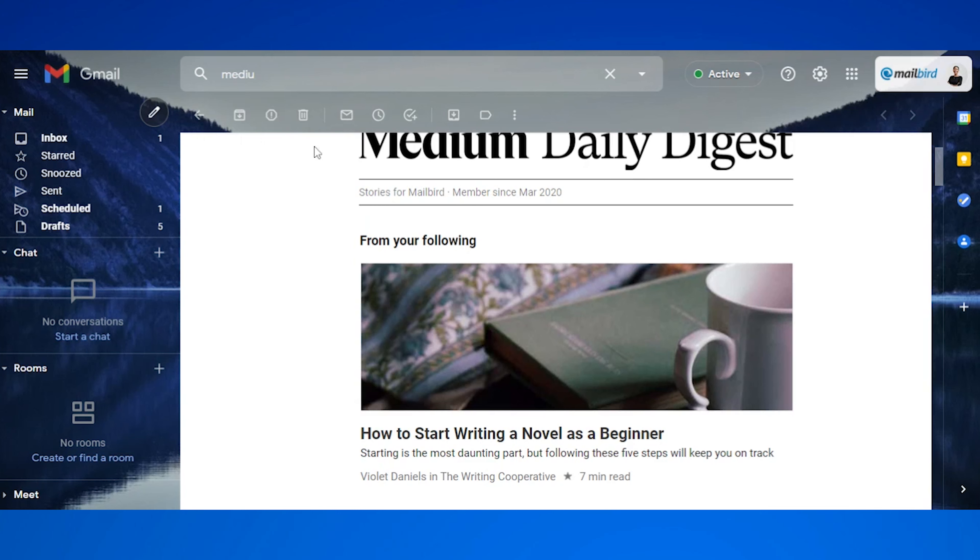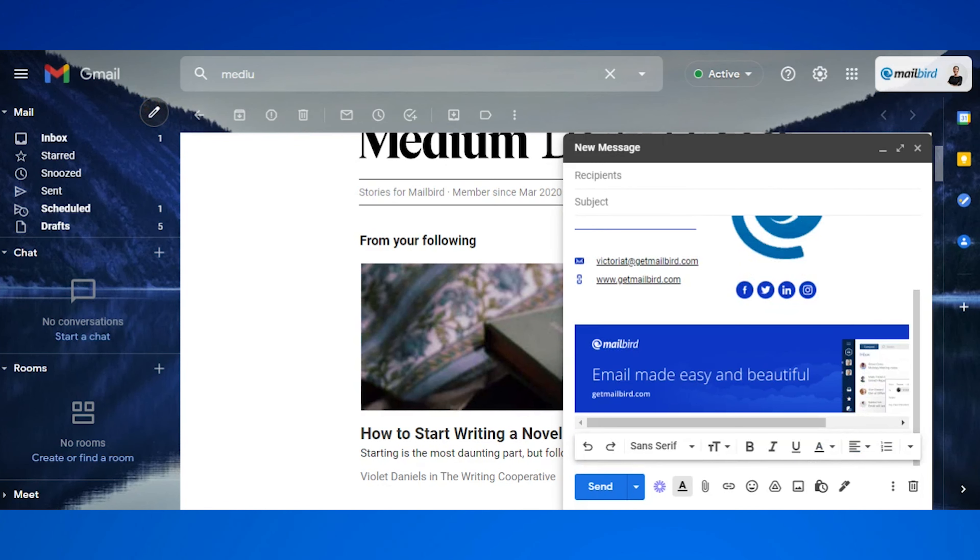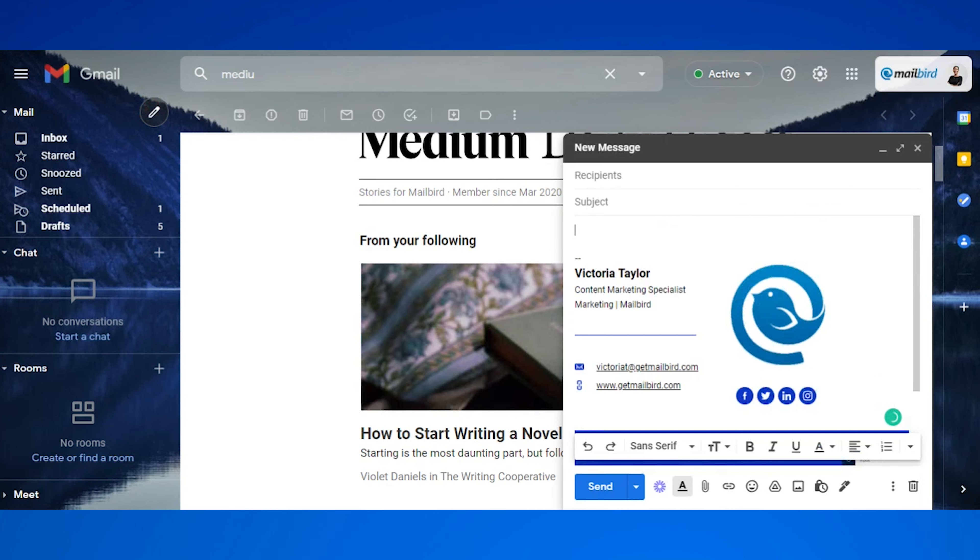Once you've saved your business email signature, be sure to open a new email to see what your business email signature looks like. Maybe it's too big, maybe it's too small, or it's not as aligned as you thought it would be. This is the perfect time to go back into your settings and make the changes that you'd like.